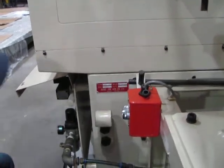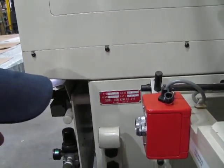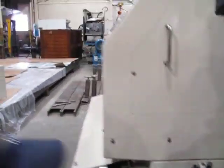Tim, can you read that for us? Yes, it's a type AN-30S, serial number 148. Okay, thank you very much.